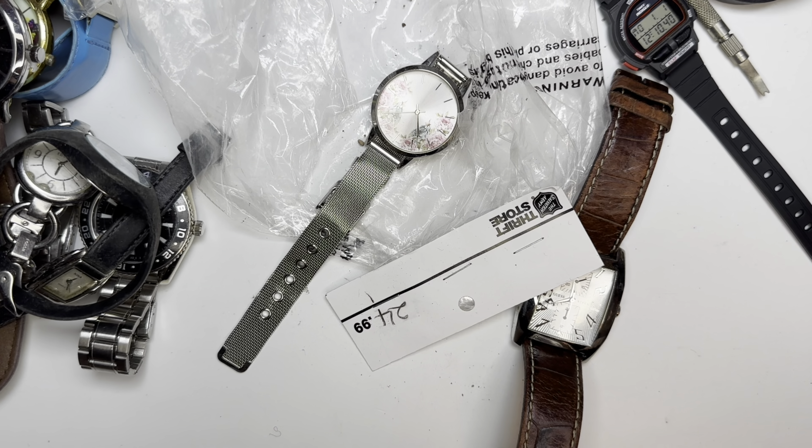This is a Timex Indiglo in actually quite good shape. It has a silver foot strap — these are actually made in Canada. Oh, that strap has seen better days. It's not even soft anymore, quite firm. I'm sure the watch works, it's a Timex. I'm probably going to change the strap. These are quite popular, but this one's just in kind of bad shape unfortunately.